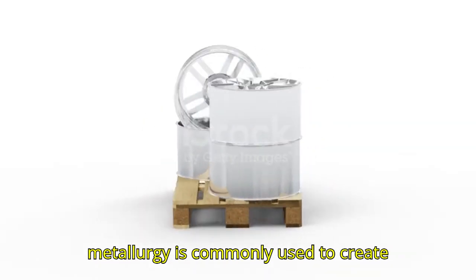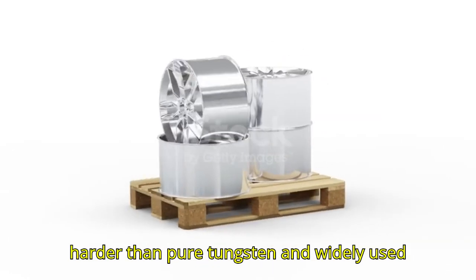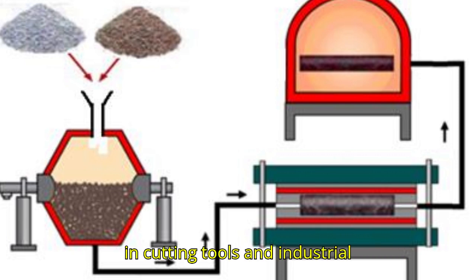Powder metallurgy is commonly used to create tungsten carbide, a material that's even harder than pure tungsten and widely used in cutting tools and industrial applications.